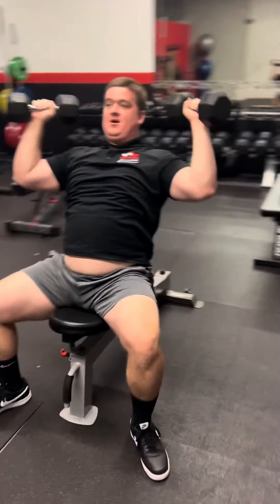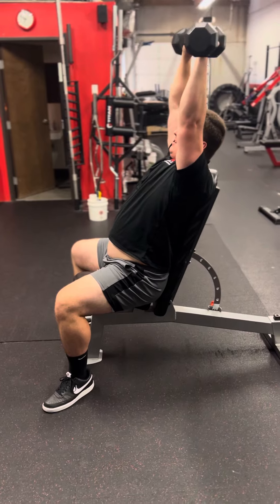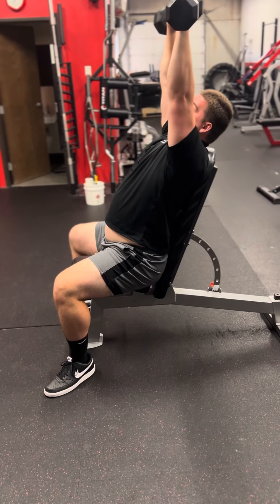Bring them together, press them up, and down. Get the elbows tucked in, press up, bring them together. That's the movement — performing the dumbbell seated overhead press with controlled reps.